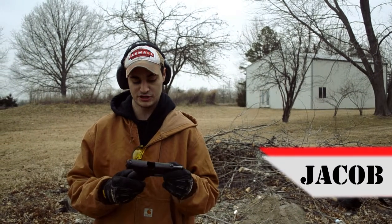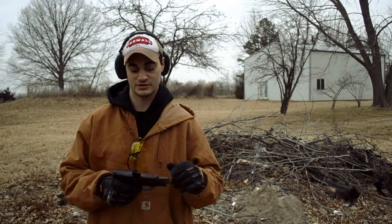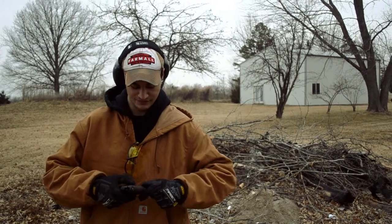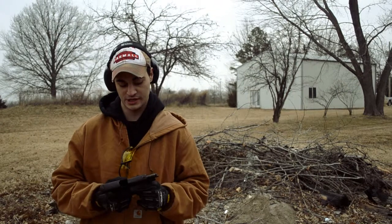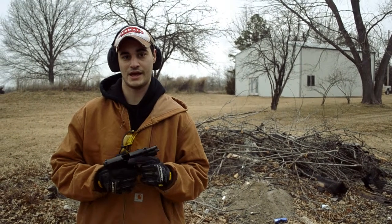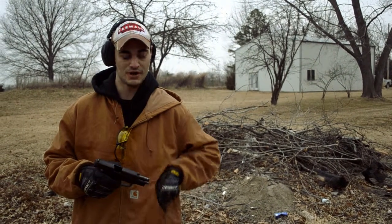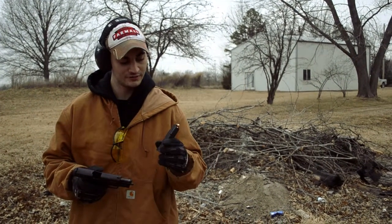This is a SIG P228, 9mm, just my personal handgun. I love it — it is a smooth shooting gun. I've put 700 rounds through it without cleaning it and it still fires fine. I use steel casing most of the time, but I got some brass cased full metal jackets right now.